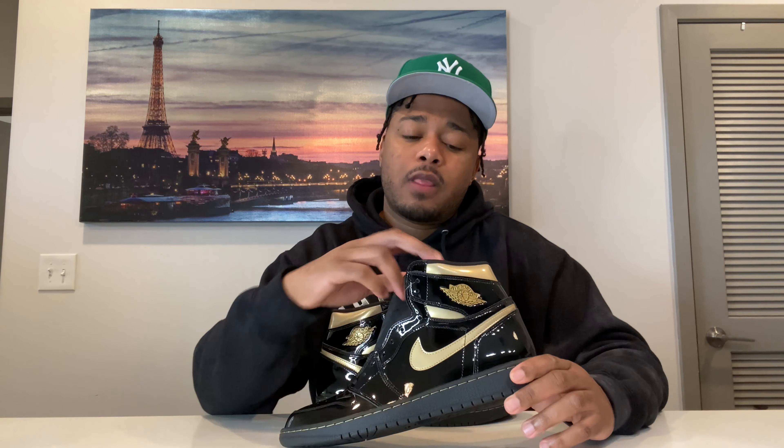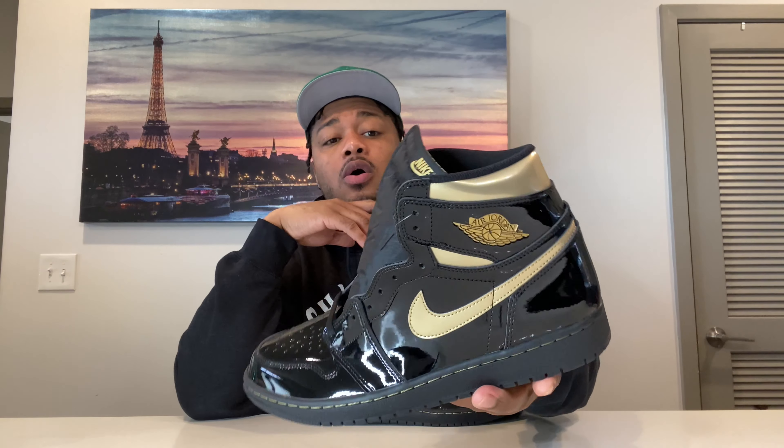Let me know what you guys think about these, man. Honestly, I was kind of excited about these and then they released, and I lost a little bit of that excitement — but I can say I do like the sneaker overall. Would you take gold toes over these? I think I would honestly take the gold toes over these. I'm going to do all these videos and try to get them out to you today and tomorrow. On to the next video. It's your boy Jiggy, I'm out.